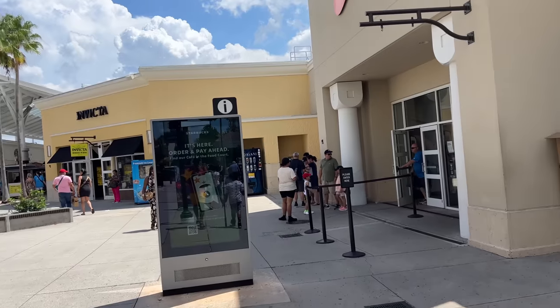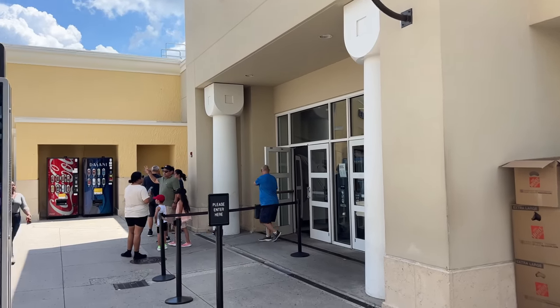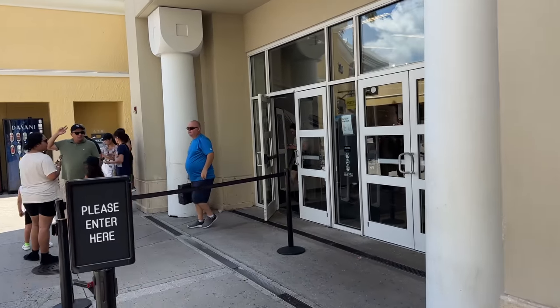No one wears classic basketball shoes anymore. Everybody wants to buy the most recent and latest hype. We're about to change that and see what we can find for an affordable price. This is one of the best Nike outlets in Orlando, if not the nation. It typically has a lot of dope items.